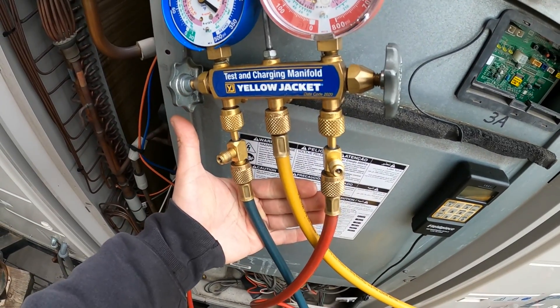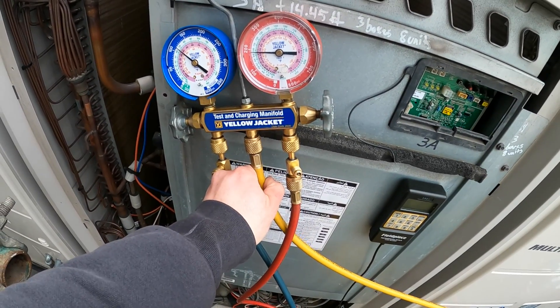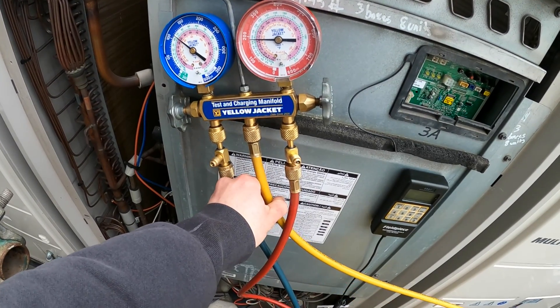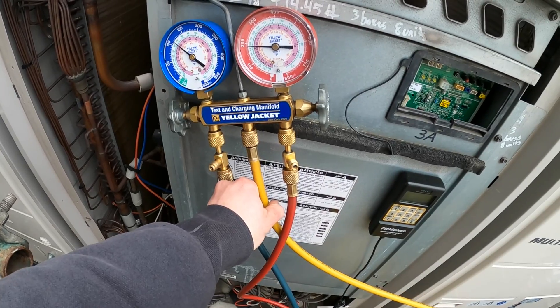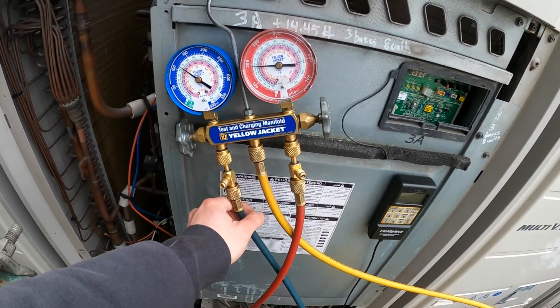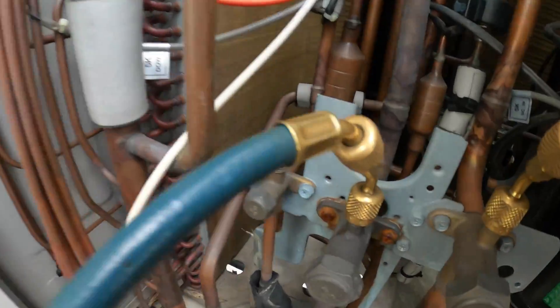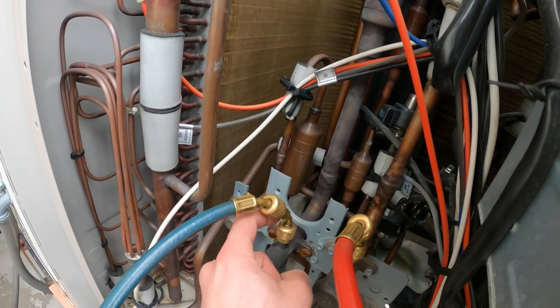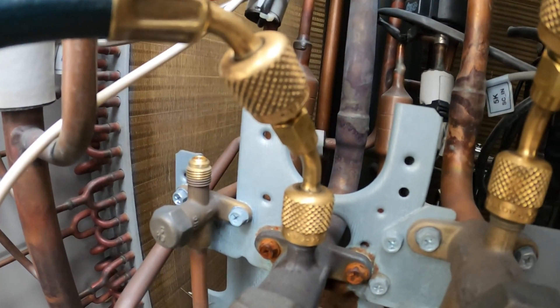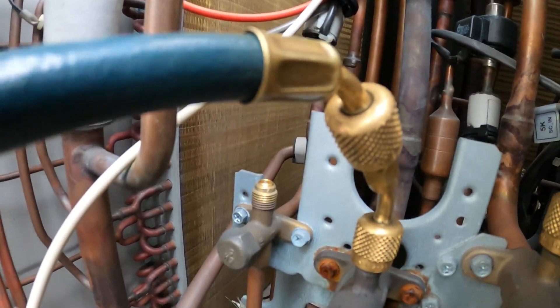I have a gauge manifold set with three hoses: low side, high side, and a middle hose which you can use for many functions — recovery, charging, testing, and all that good stuff. The low side is connected to the middle pipe, and this right here is actually an adapter from three-eighths to quarter inch, because the hose is a quarter inch.